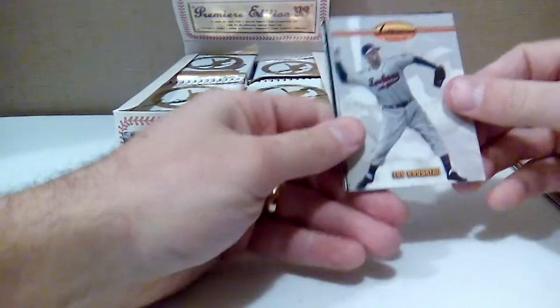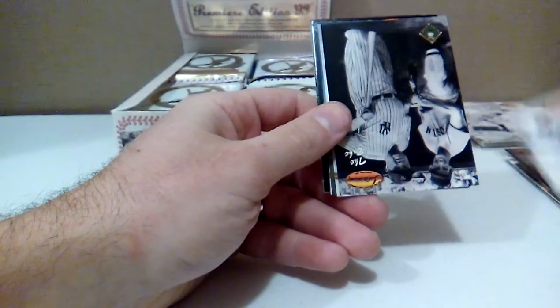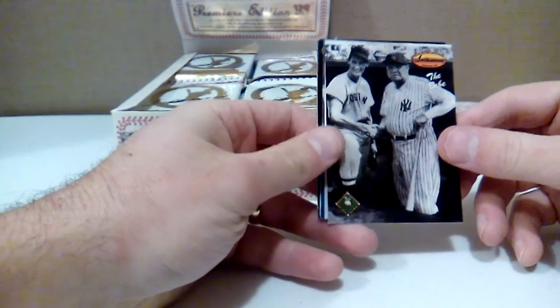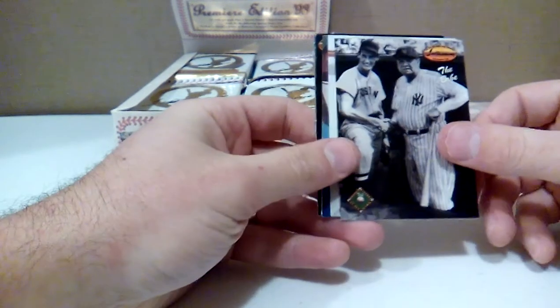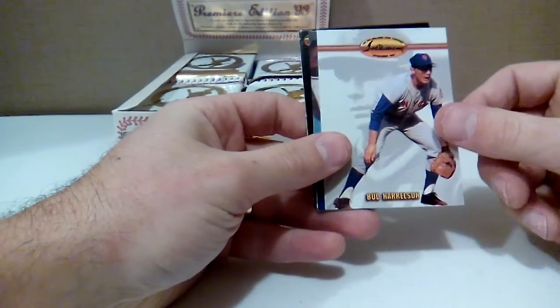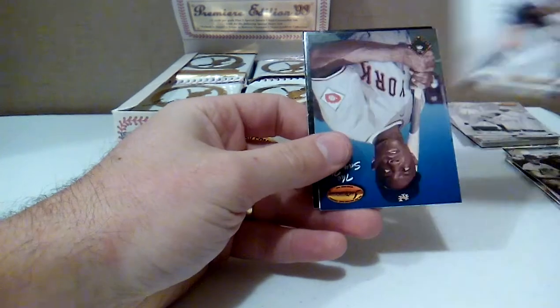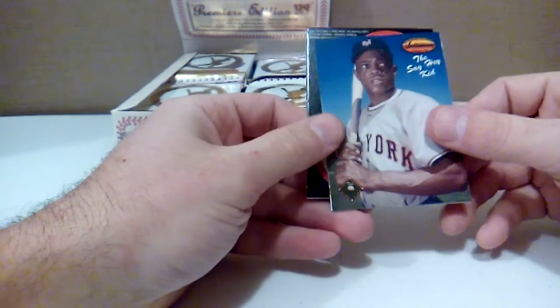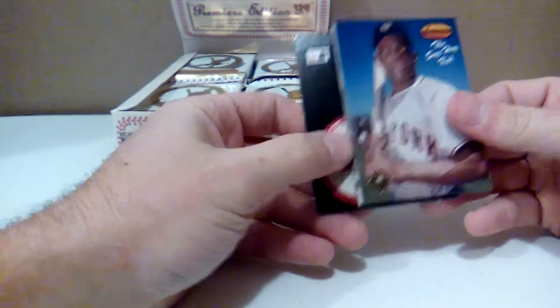Memories of '71. Lou Boudreau. The Babe with Ted Williams — that's a cool-looking card, good shot. Bud Harrelson — I haven't heard of him. I'll enjoy looking at all these cards a little more closely and going over the stats and everything, because I'm kind of a baseball dork like that. That's what I do.